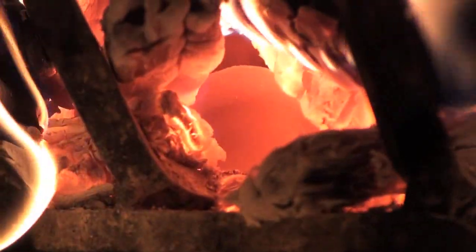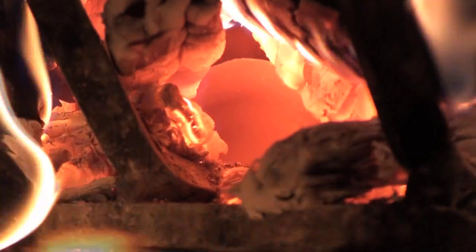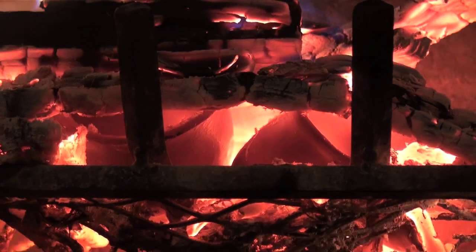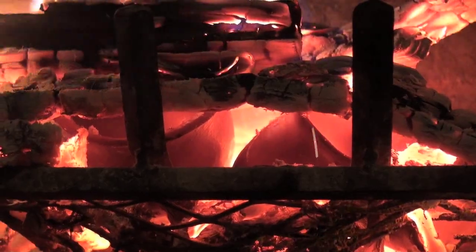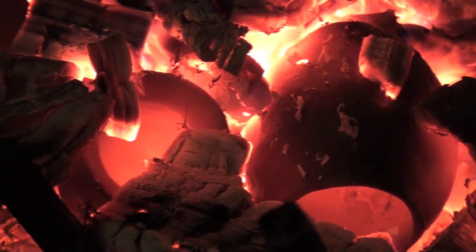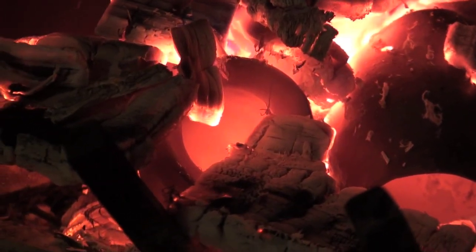After 30 minutes, the wood burns down to coals and the pottery becomes visible. In the dark fireplace, you can really see the pottery glowing red hot.